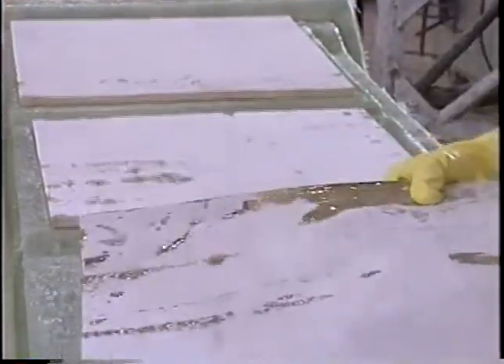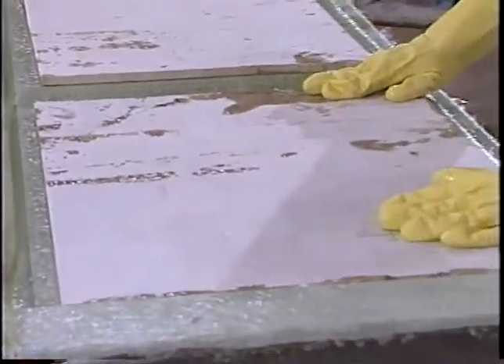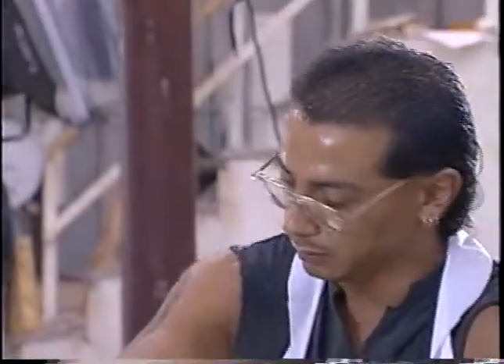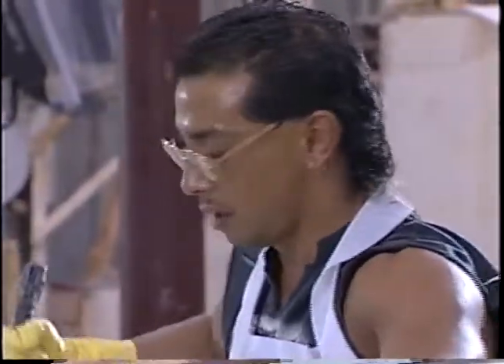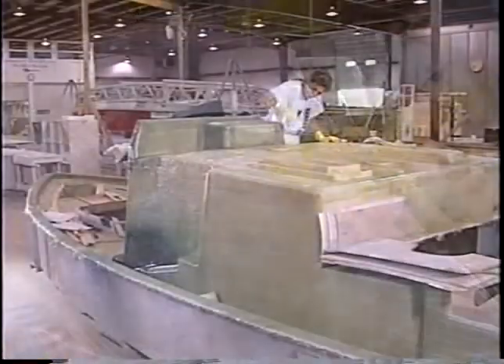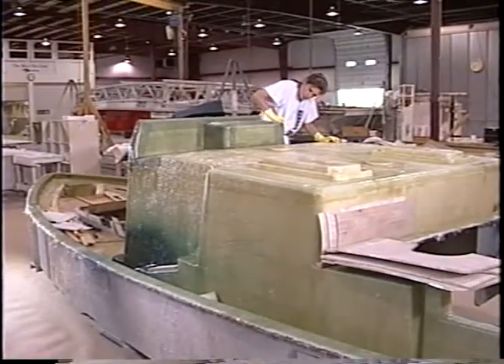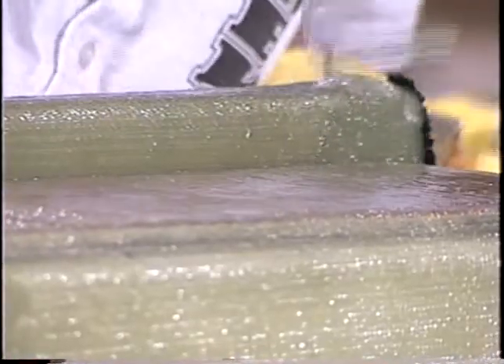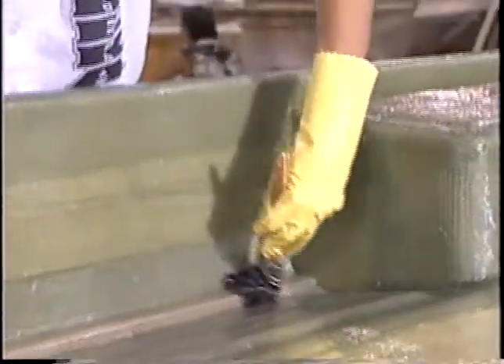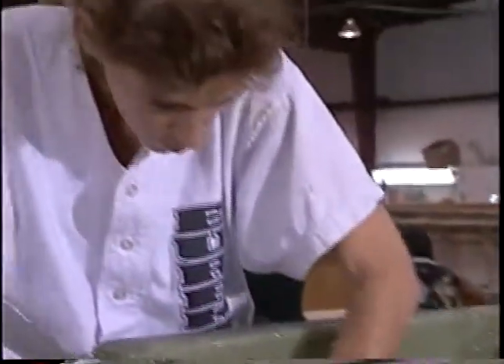Balltech End Grain Balsa is laminated into the hull and deck of nearly every model boat. PowerQuest uses End Grain Balsa instead of foam core because balsa is much stronger as a coring material. It improves an already impressive strength-to-weight ratio and helps with noise suppression. Crucial to each step of the lamination process is careful handwork that eliminates air bubbles, which could affect strength.